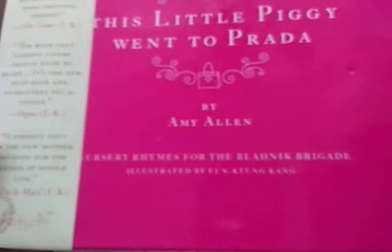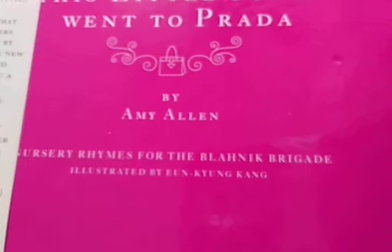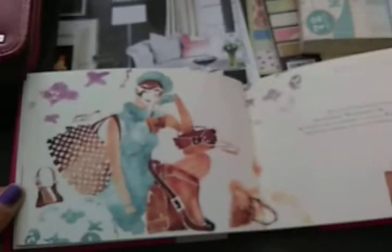This right here is called 'This Little Piggy Went to Prada' and it's by Ann Allen. The artwork is so beautiful — that's really why I got it. This is the illustrator — beautiful artwork. It's for the high-end shopper and has all the names in here. The artwork is phenomenal, that's the only reason I got it.